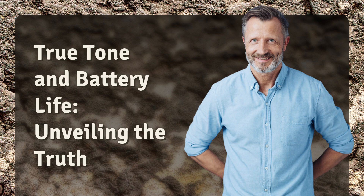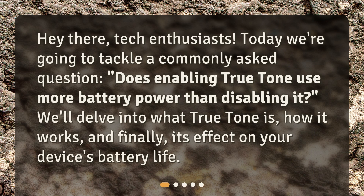True Tone and Battery Life: Unveiling the Truth. Hey there, tech enthusiasts. Today we're going to tackle a commonly asked question: does enabling True Tone use more battery power than disabling it? We'll delve into what True Tone is, how it works, and finally, its effect on your device's battery life.